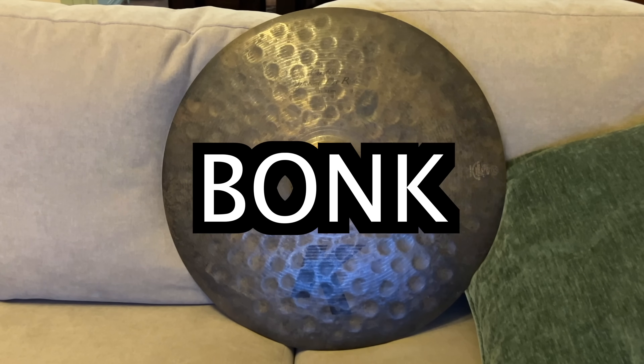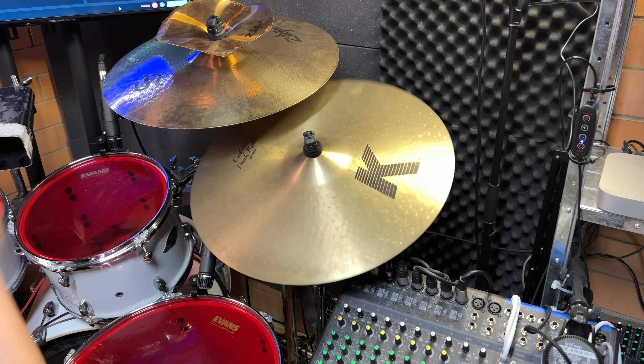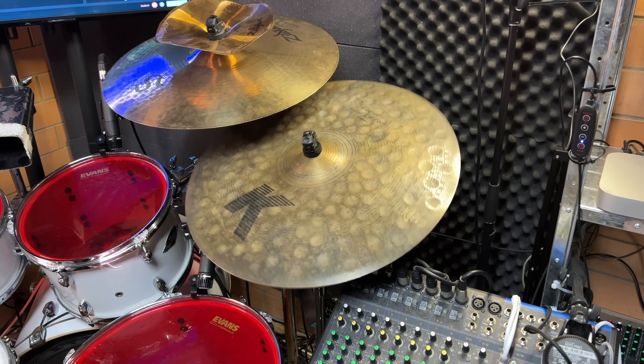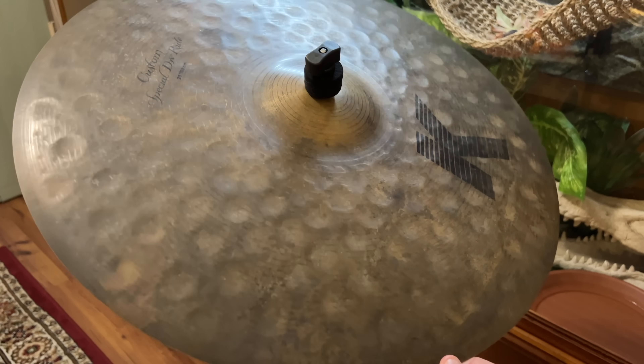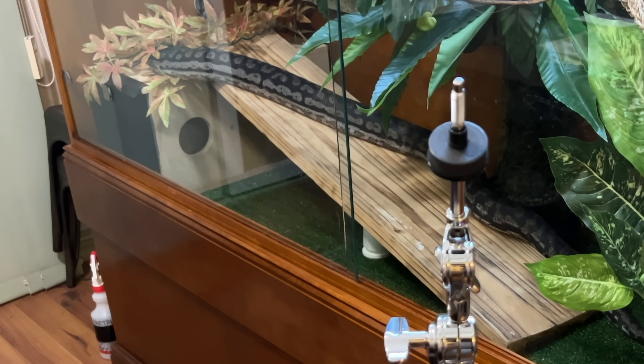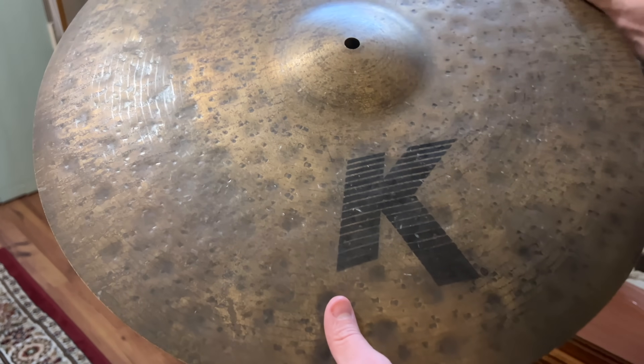There it is. That's a bonk. Barely any crash at all. I hear the K dark ride, and now hear the bonk. This is a dry cymbal. Those big hammer marks just dissipate all the energy when you hit it. So we found the holy bonk, right? Not at all — this was the driest cymbal I ever owned, until I found this.